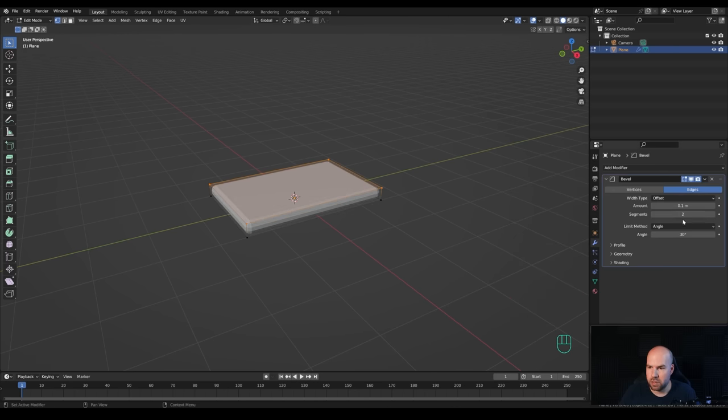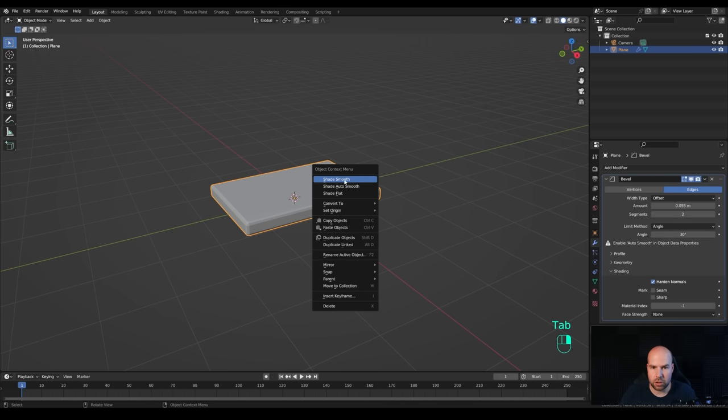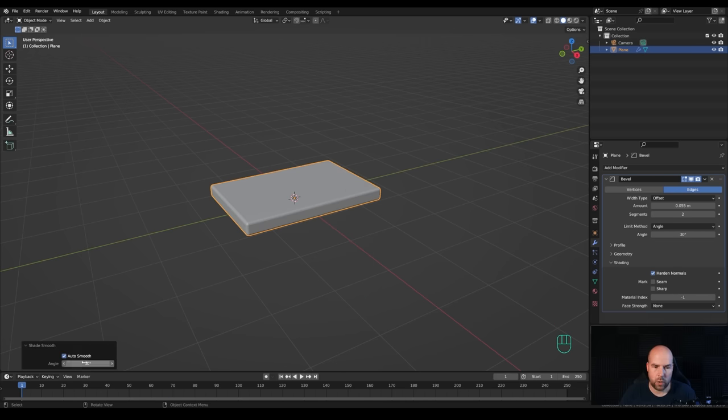Increase the segments to 2 and reduce the radius a little bit. Enable Harden Normals in the shading section. Tab out, right-click and Shade Auto Smooth, and we can increase the angle all the way to 180.